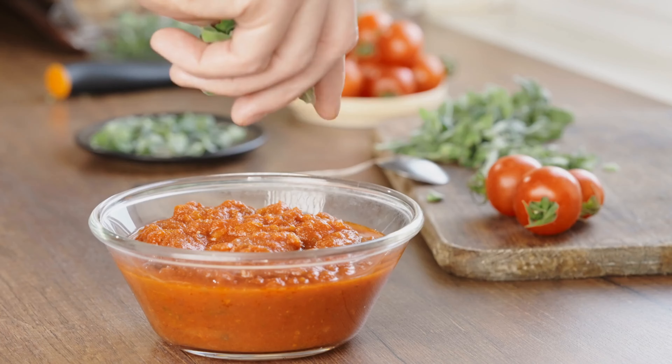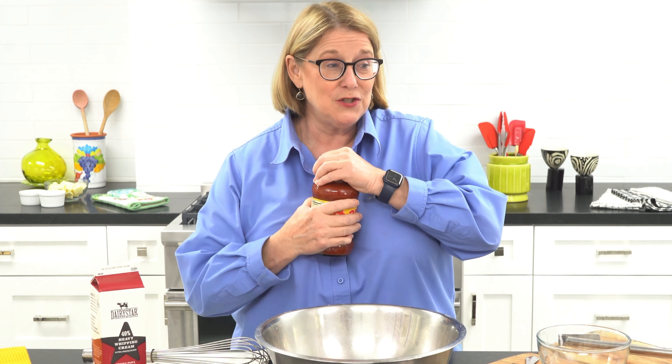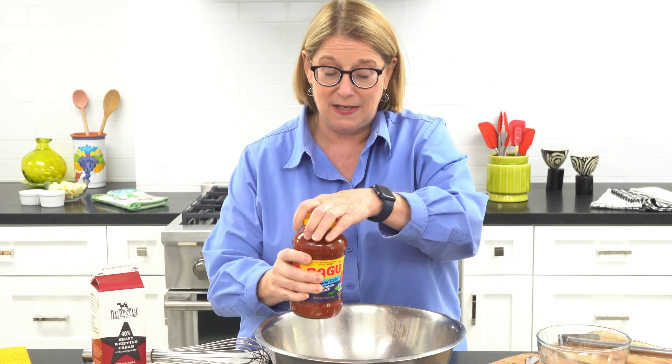Now it's 6 o'clock at night, and we don't have 12 hours left to make 40 gallons of soup again. So I had these really great people working for me, and they said, you know what, tomato basil soup — the base of it is like marinara sauce. So we went to Sam's — this is a true story — and bought all of this original Ragu. So I'm going to show you exactly what we did.